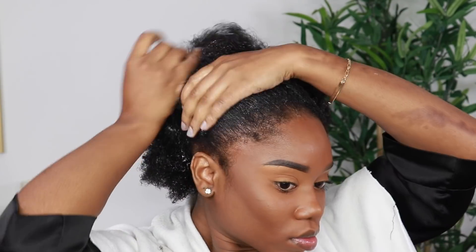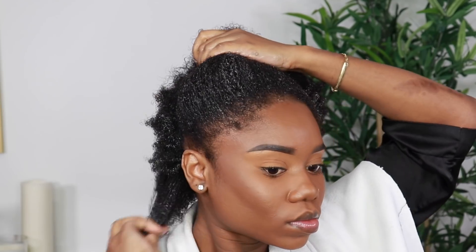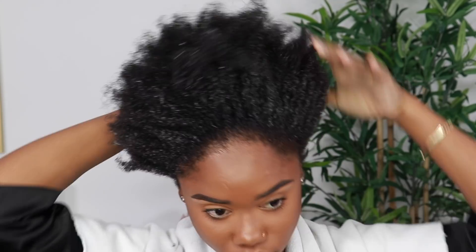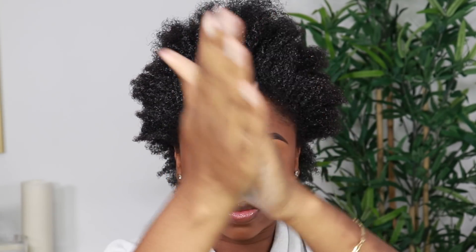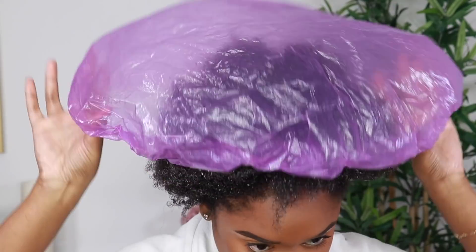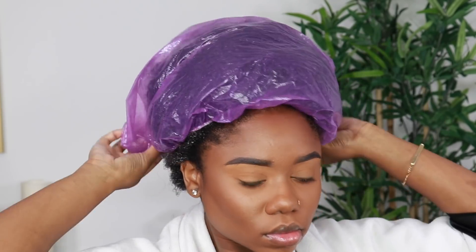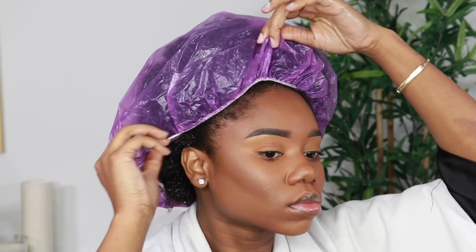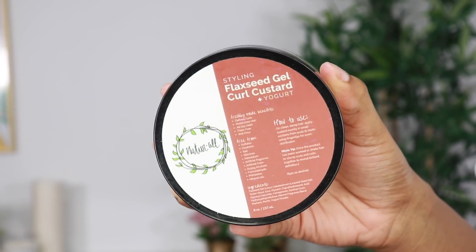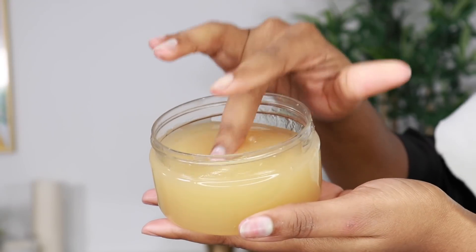For this tutorial I was going to do a twist out, but I decided to do a wash and go because I didn't want to sit with the cream in my hair and wait for it to dry the next day. So I'm going to be using it as a primer, and I also used some more avocado oil on top of the thirst quenching moisturizer to do the LOCO method. To style my hair I will be using the flaxseed curl custard from NaturAll Club as well.